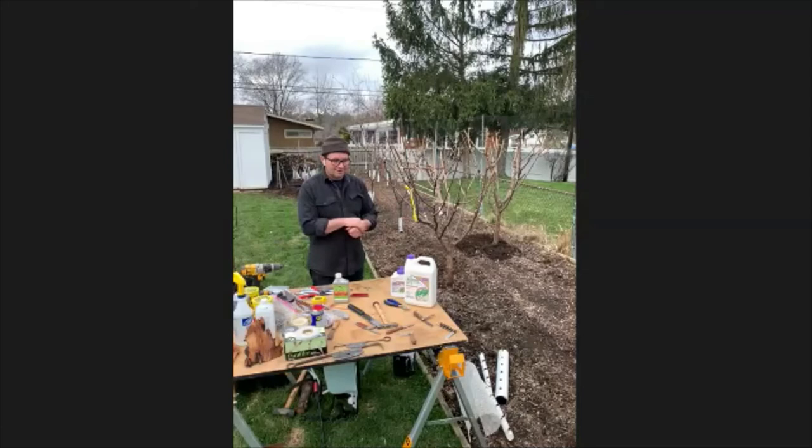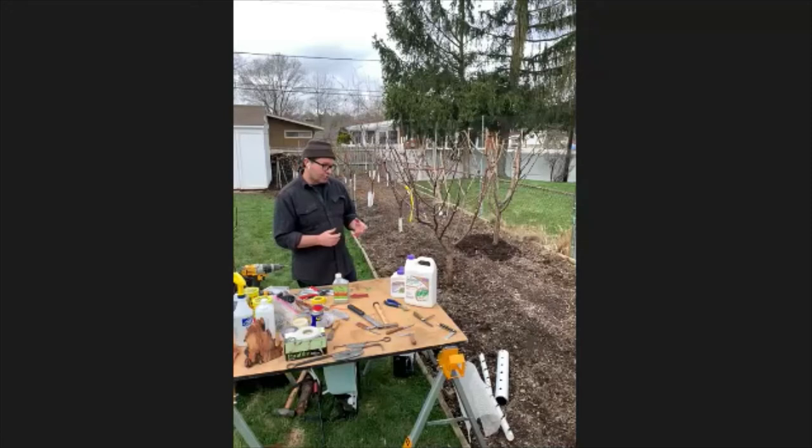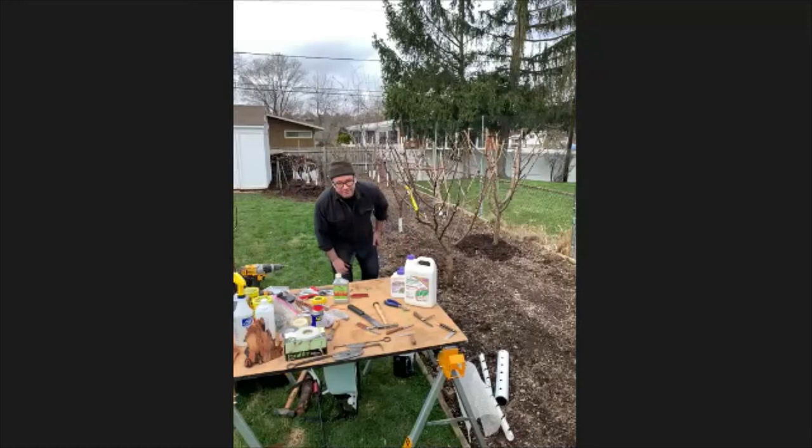Mycorrhizal fungi has started to become a practice with commercial orchards as well. They'll bore down about six to eight inches next to the tree and apply the fungus in there.